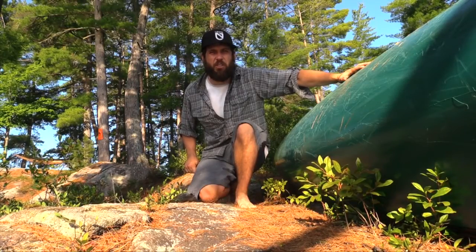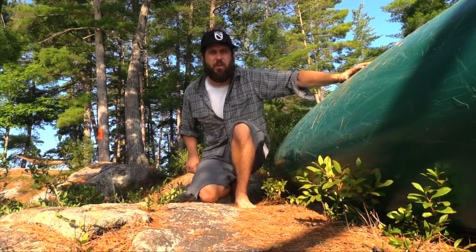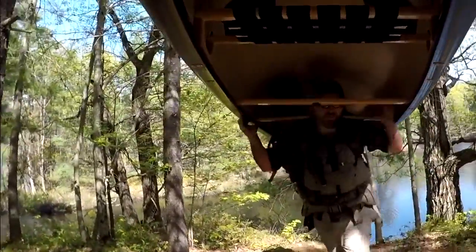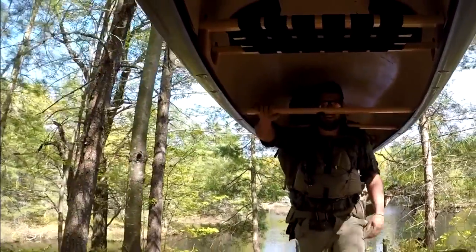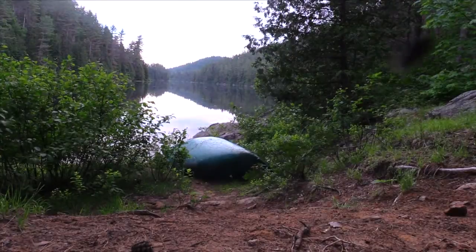Welcome to the show. Today we're talking about how to perform a solo lift on a tandem canoe. It may seem daunting to quickly throw a 60 to 70 pound canoe up onto your shoulders, but it's actually a lot easier than it may seem.